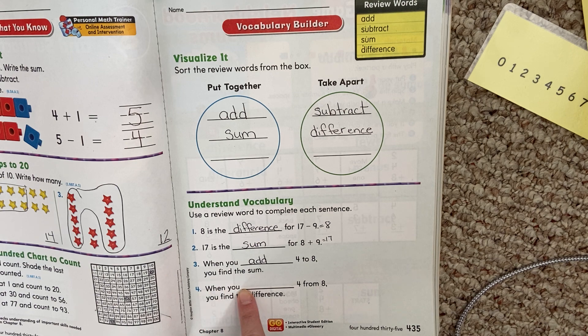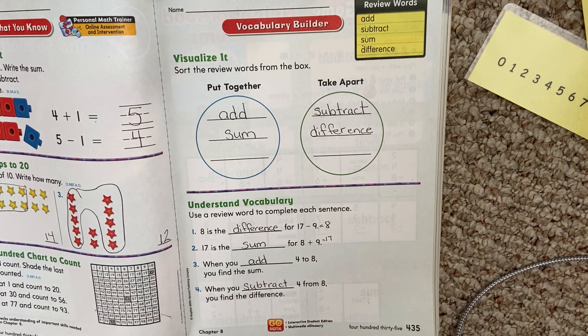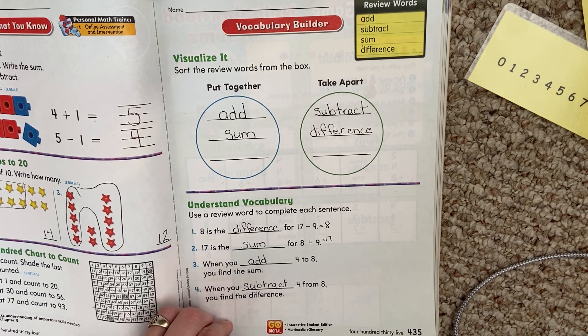When you blank four from eight, you find the difference. Remember, difference means subtraction. So when you subtract four from eight, you find the difference. We want the word subtract. Subtract means to take away, and when we take away, we're finding the difference. If you need to pause, go ahead. If not, I'm going to turn the page.